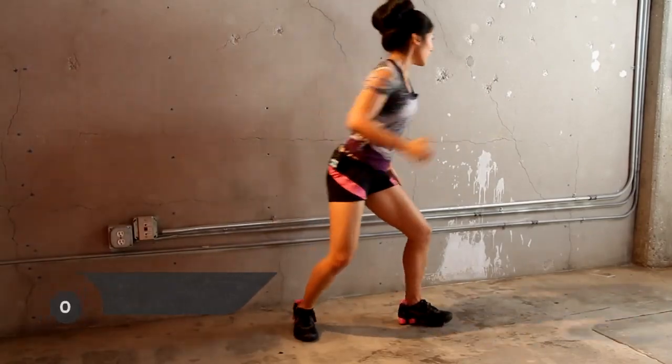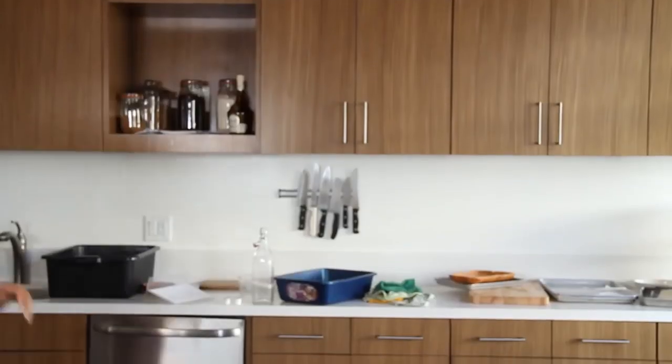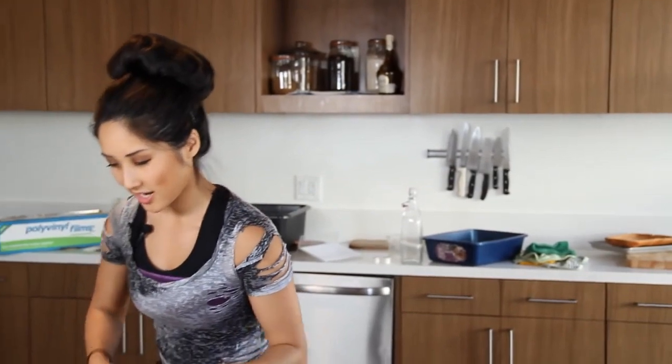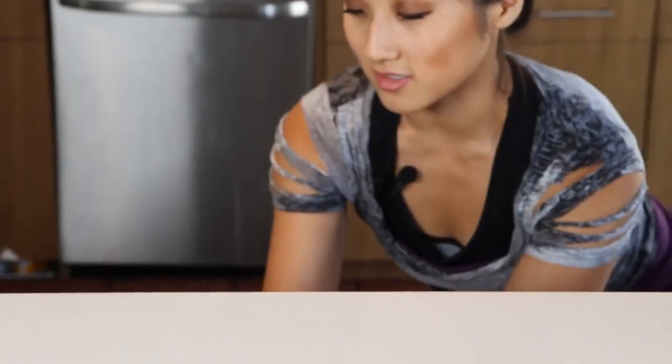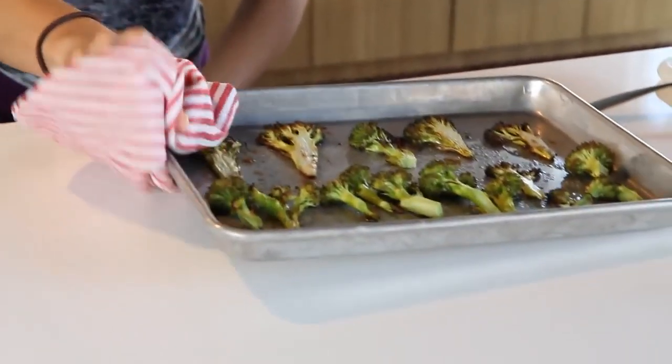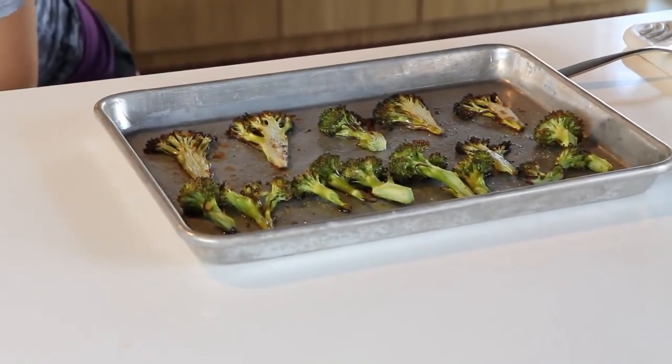Alright, we're done. Whew! Nice workout, you guys. Are you hungry? Because our broccoli is done. Need to grab an oven mitt or a towel. I'm just going to grab this out of here. Smells pretty yummy. Look at our broccoli.